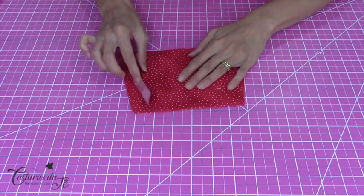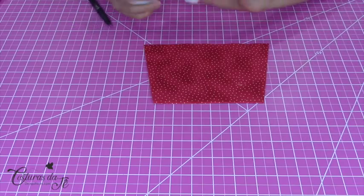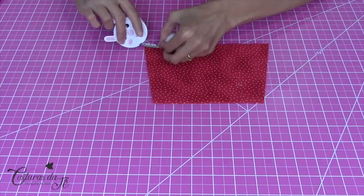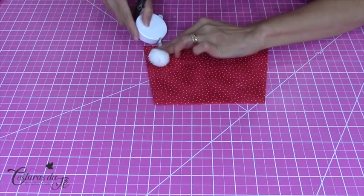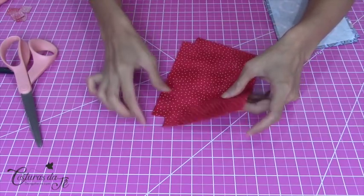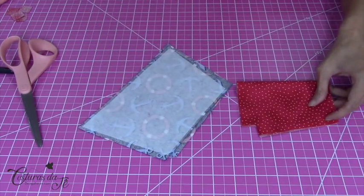Agora venho com o forro dos dois lados. Vou fazer uma marcação de 2 centímetros para cortar a minha caixinha de leite — bem pequenininha. A caixinha de leite é um quadradinho. Costumo fazer a marcação, dobro o tecido ao meio e faço o corte. Vou fazer o mesmo com a minha parte externa.